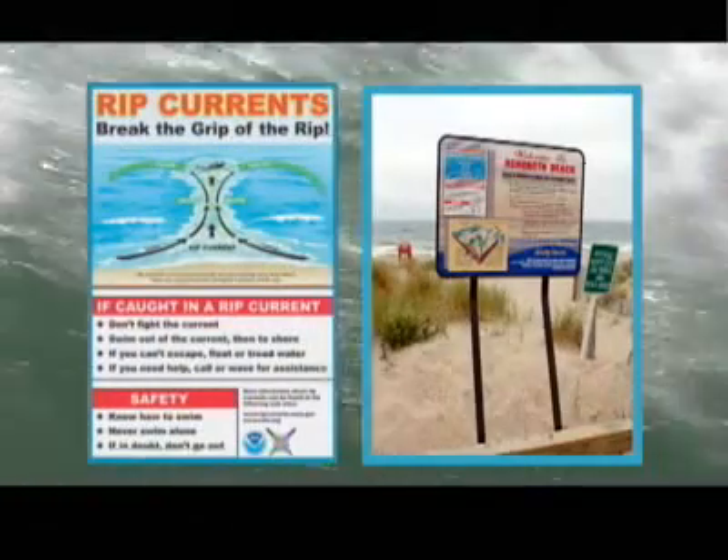When you go to the beach, remember — this is not a pool, and it's not a pond. If you're a non-swimmer, you have no business going out in that environment.